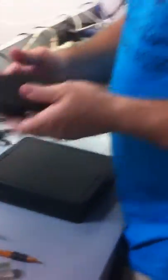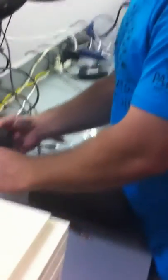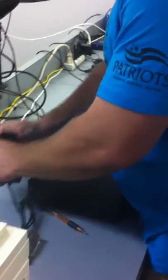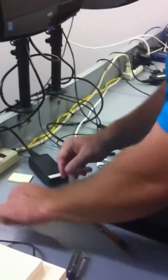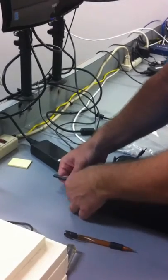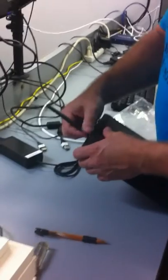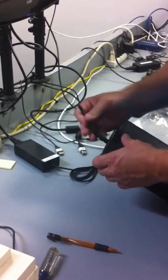I'll use the power block from this unit. Take this power block off. Where's our antenna? There's our antenna — it's not needed. It's set up as a single channel again.